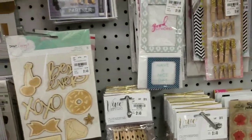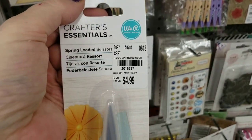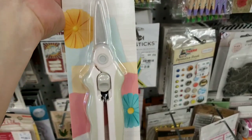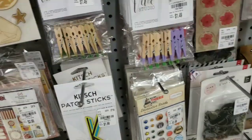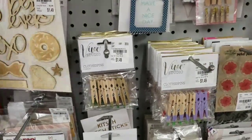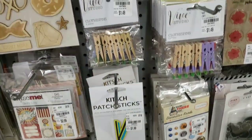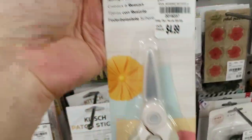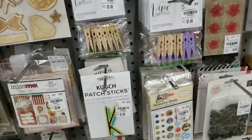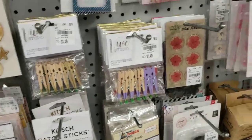Oh, look at these — We Are Memory Keepers. These are spring-loaded scissors. And then we have the We Are Memory Keepers craft knife. And then spring-loaded — yeah, it's the same. Those are nice tools, though.